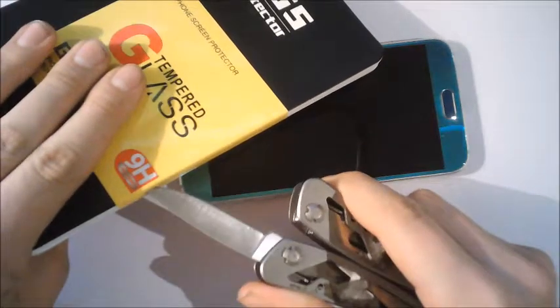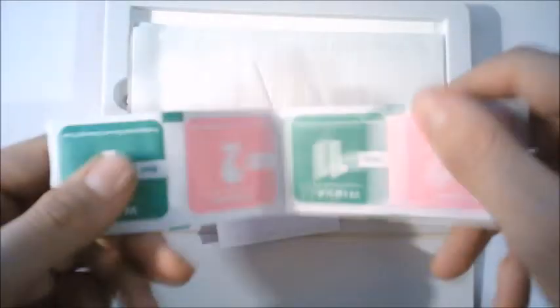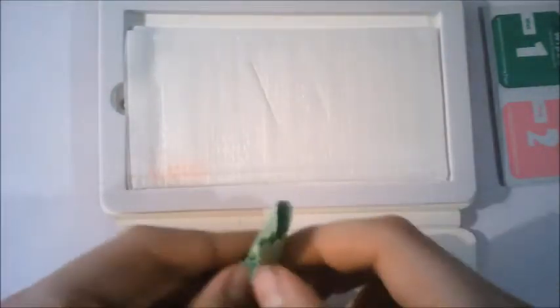I'm using a knife — don't do this at home if you're not cautious enough. And here we have a white wet wipe and dry wipe, two sets because I have two screen protectors. We also have a dust absorber, stickers, a sticker guide, the wipe, and the screen protector.